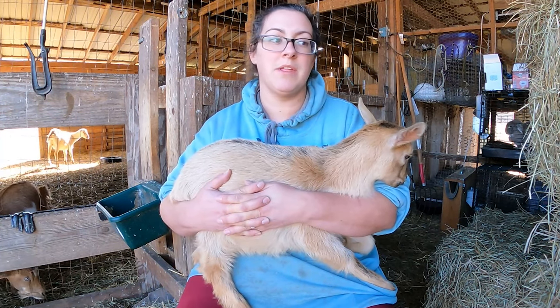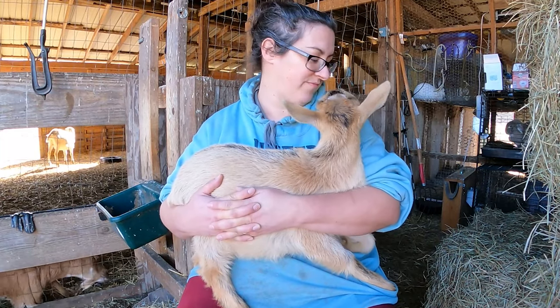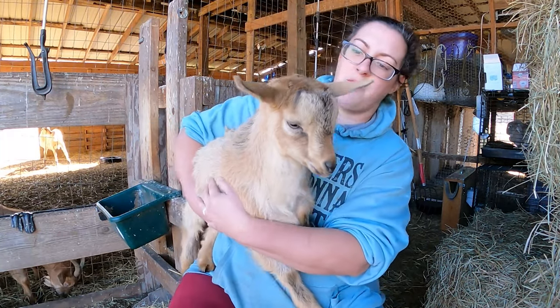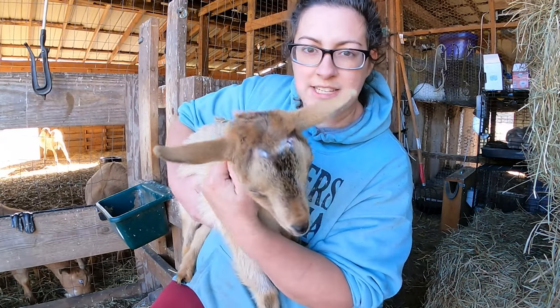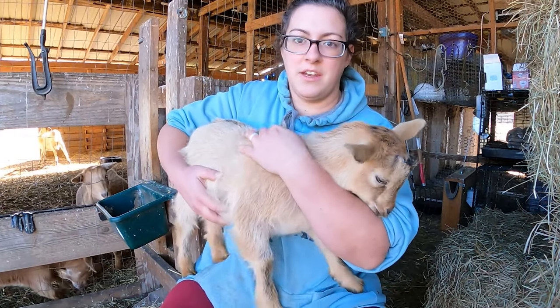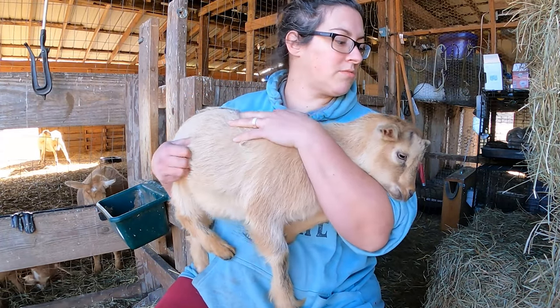Most of that is going to be that he just doesn't want to be restrained. This little buckling is actually the one that we used in our disbudding video. I'll link that at the end of this one and put it in the pinned comment so it's readily accessible.